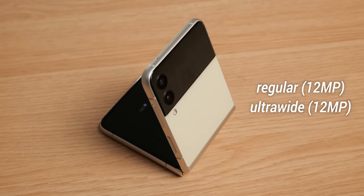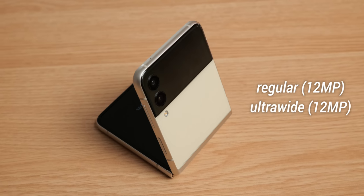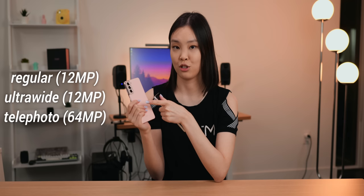The other two disadvantages are more minor but still worth noting. First, the Z Flip only has two cameras — a regular lens and an ultra-wide — whereas my S21 has three, adding a zoom lens. Second, the Z Flip 3 is not rated for dust resistance, which adds to its fragility.